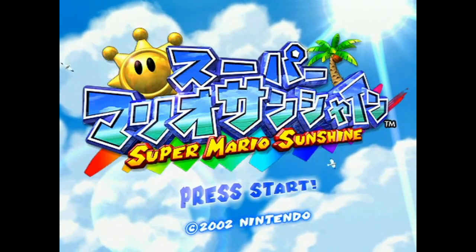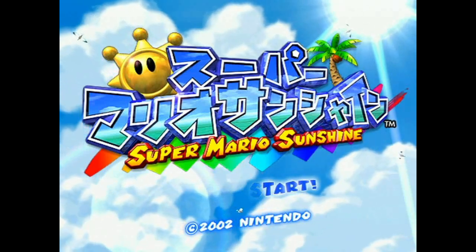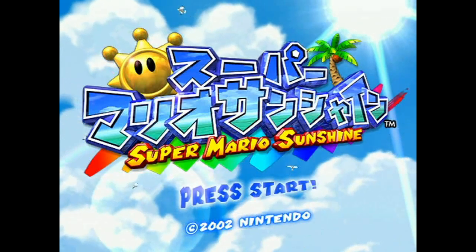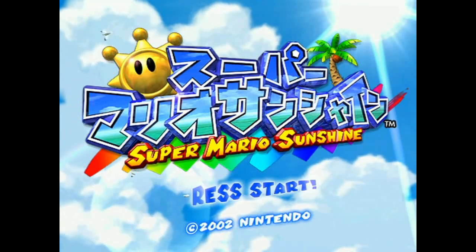Welcome to my Super Mario Sunshine Any% tutorial series. In this video, I will go through basic movement and tricks, as well as route and version differences.